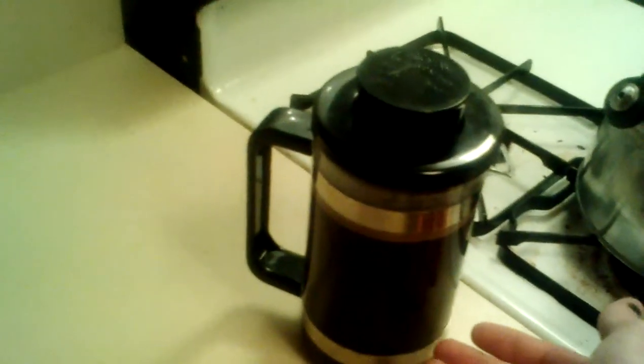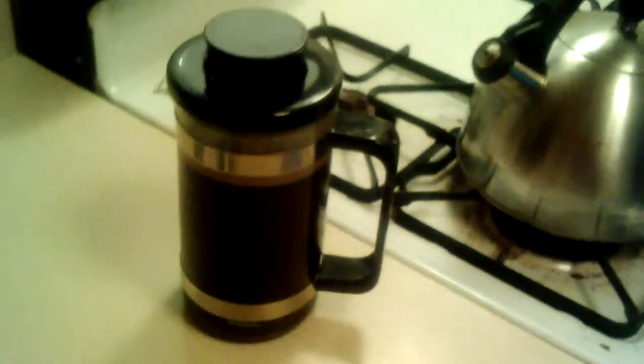All the way down to the bottom of the pitcher. You've strained out all the grains, and now you'll be able to just pour your coffee into your cup. So that's basically it.